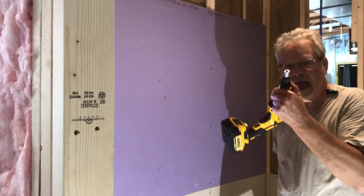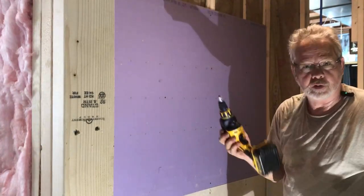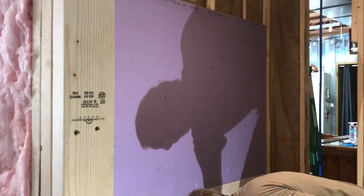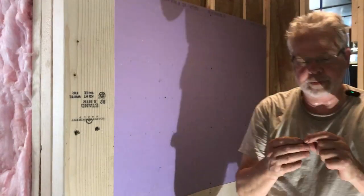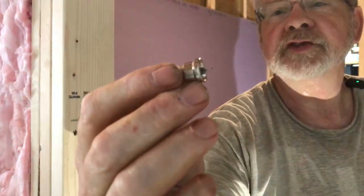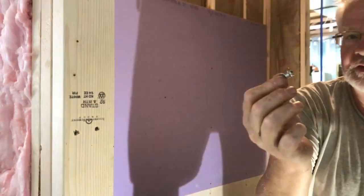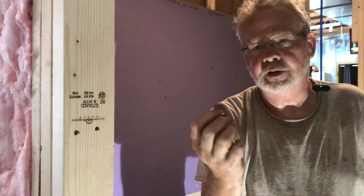You don't have to invest in a drywall screw gun. They make a little piece you can pick up at just about any lumber yard — it has a Phillips bit and that same dimple effect. If you put this in your impact gun it'll do just as well as the drywall screw gun does.